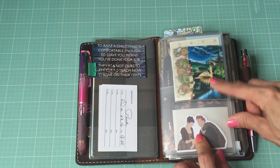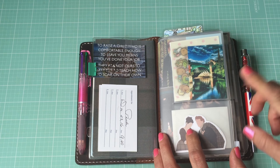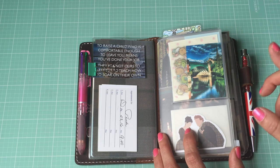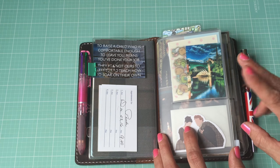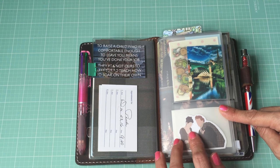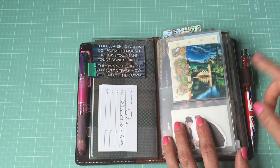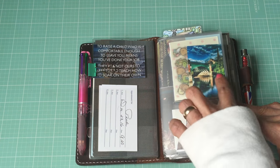Then this is the zipper pouch. I've gotten a lot of inquiries about where I buy my pouches - this one I found on Amazon. If you go on Amazon and type in 'traveler's notebook pouch' this should come up. There are two different sizes - they have the standard and then this size, and they might even have a smaller size, so be careful when ordering to make sure you get the right size. In here I just keep some stickers and more pictures.